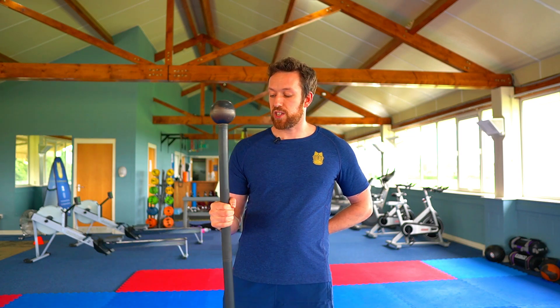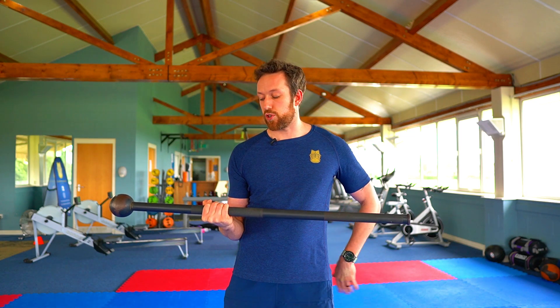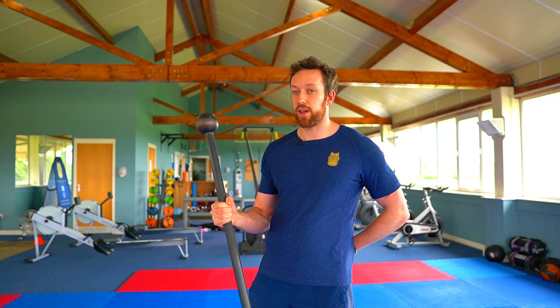The first movement is simply going side to side under control — getting the mace level all the way over, then level again, and just keep going.